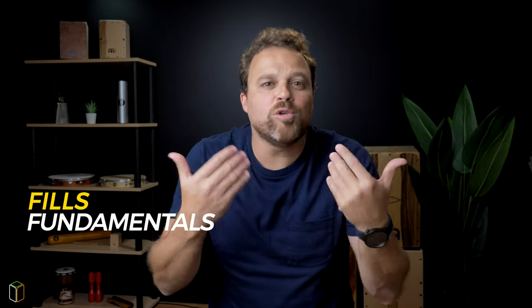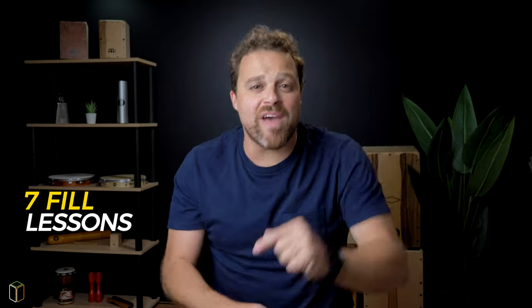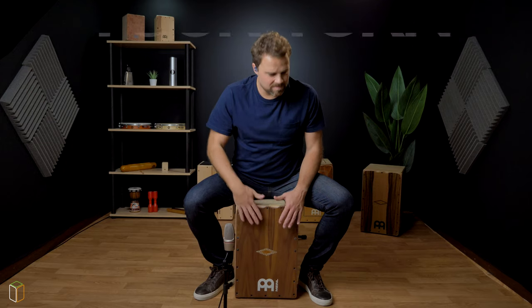We start learning the fundamentals and how to use phrases to create 16 note patterns. Then, 7 lessons of very cool intermediate feels. And we will finish playing together all the feels we covered in the course.